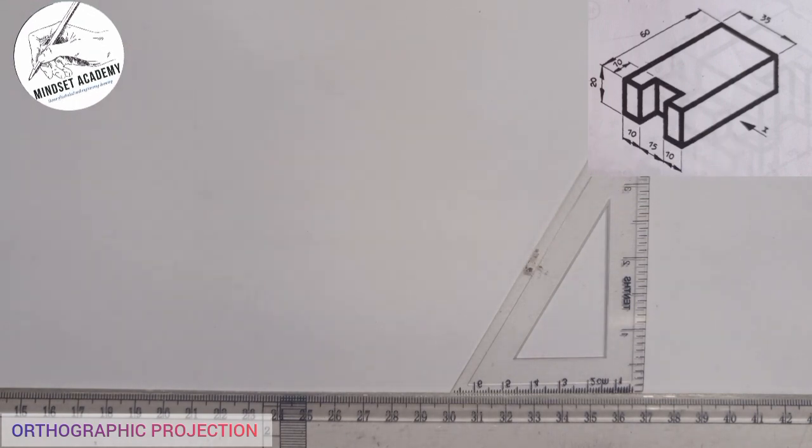For better understanding, I would like to reproduce that particular figure at the top right-hand side of the screen so that we have a better view of it on the working sheet.